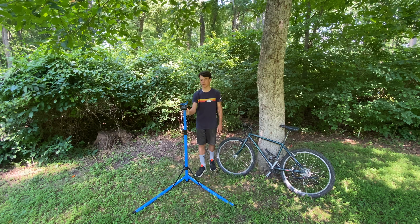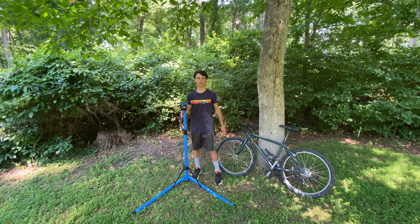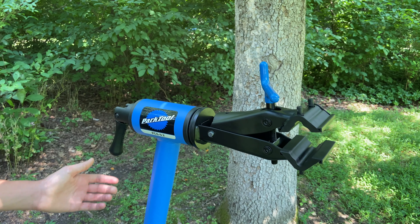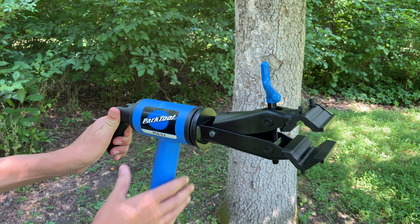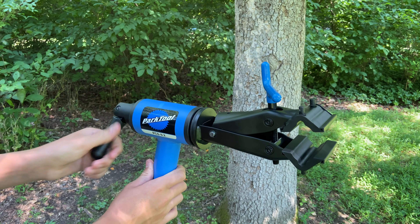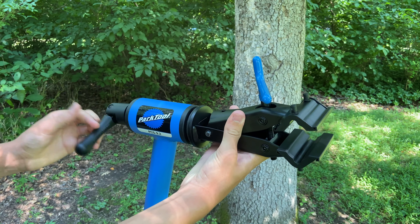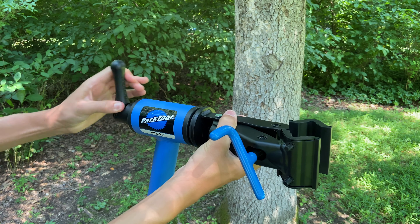So this bike stand is pretty cool. It actually has a few holds that you can do on the mountain bike. To do different holds on this bike stand, you're going to have to know how to rotate this piece. What you have to do is just unscrew this lever back here, and then this will come free and you can rotate it however you like for the seat post position.